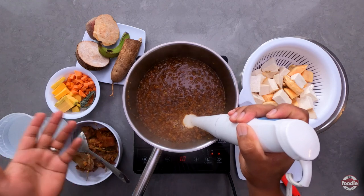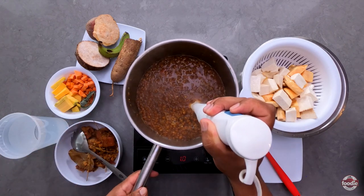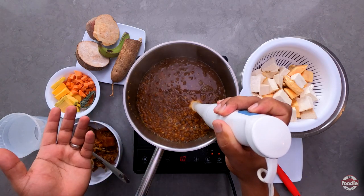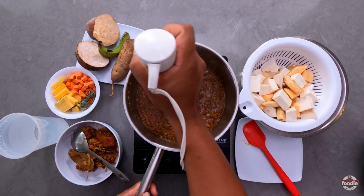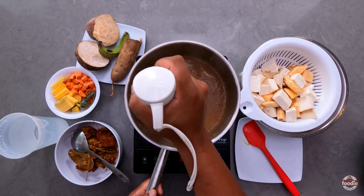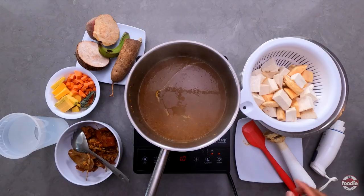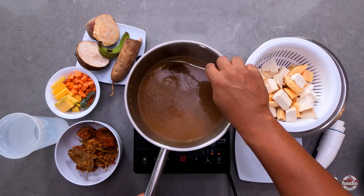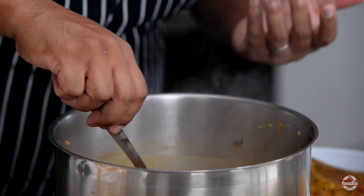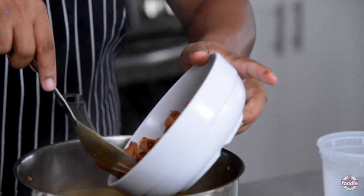You could decide to puree just half, leaving some of the peas whole for an added textural component — that's really up to you. For me, I'm probably going to puree this 80 to 90 percent of the way. Now let's check the consistency. Our soup has thickened up, still has some pieces of peas, but it's a much smoother and thicker consistency now.